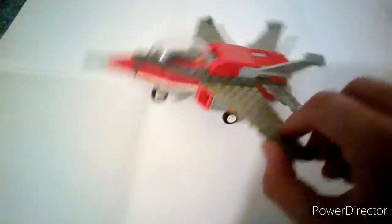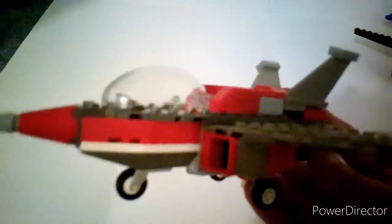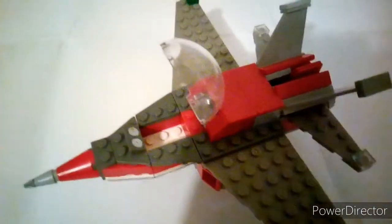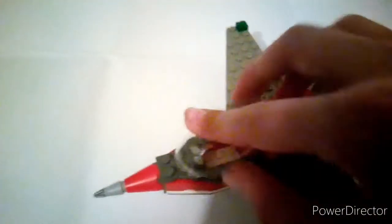It hasn't got many functions or features. It only has these swing wings, which is pretty cool. We have the landing gear and a small rocket. We have the air intakes and we have the front seat — that's the place where a minifigure would normally sit. But this is a bubble canopy — I couldn't find any more canopies.